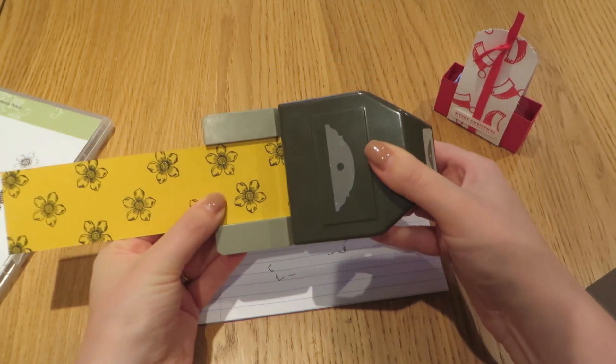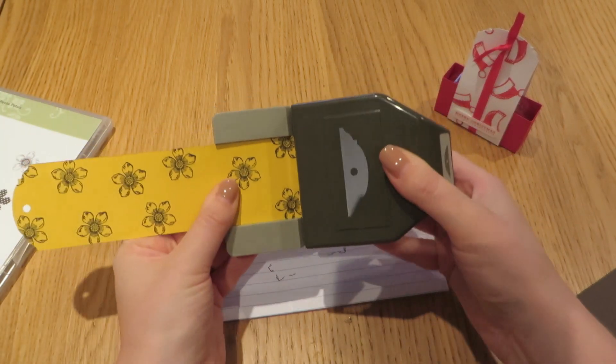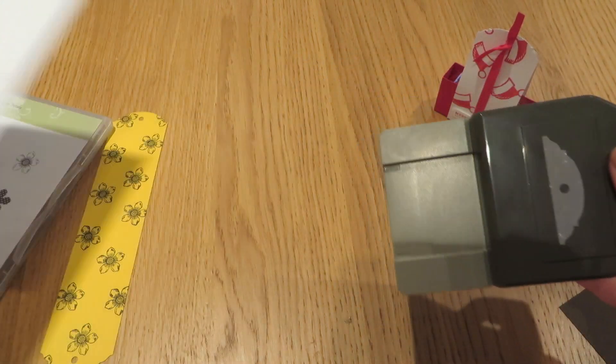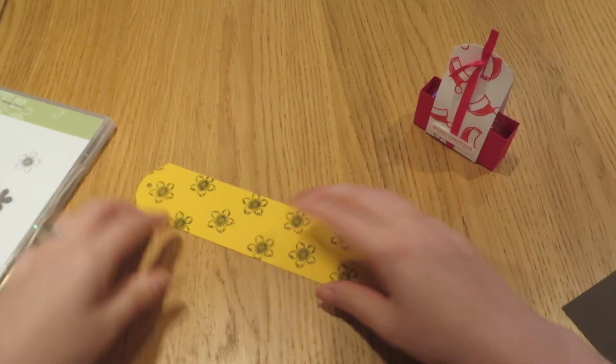I'm just going to feed that cardstock into the punch, and we're going to do that on both edges. This is a really super easy, super quick make. I think they'll make a great gift. I'm probably going to give some out to some of the ladies in my office. I think they'd also sell well at craft fairs.